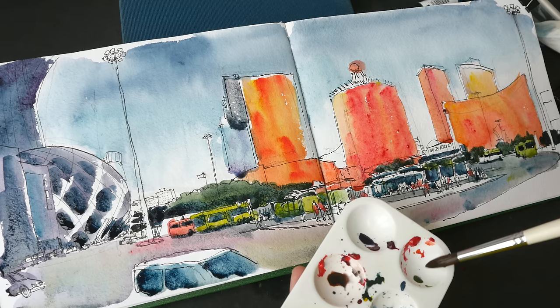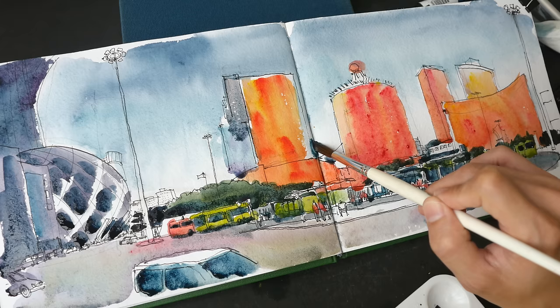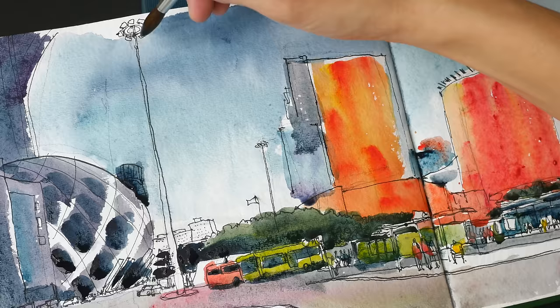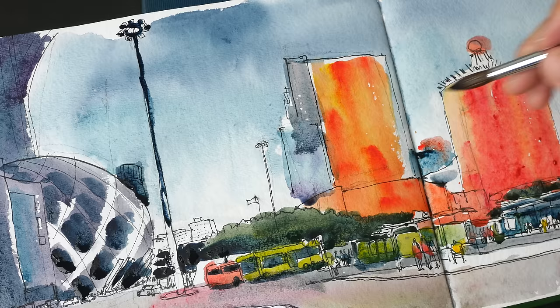I forgot to draw in this building here — unfortunately this building behind is actually blue with a red top. Let's add some depth of colors here and there for the people waiting for their buses. This street lamp here is very dark so I'm going to use Mayan Dark Blue. Initially I wanted to just use three colors, but the dark blue is really convenient.